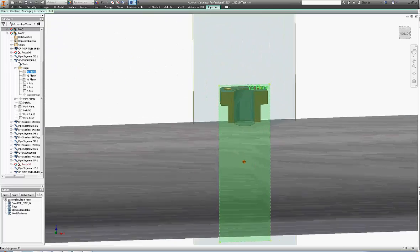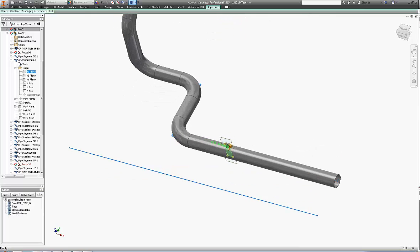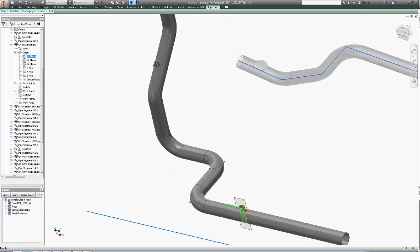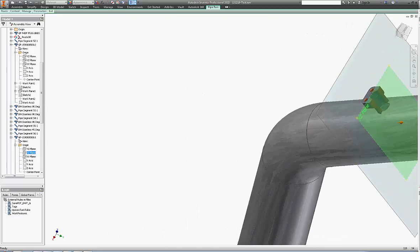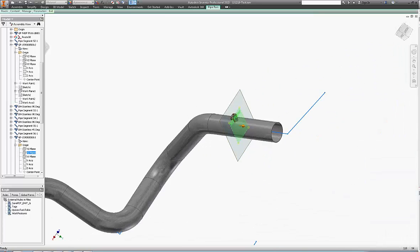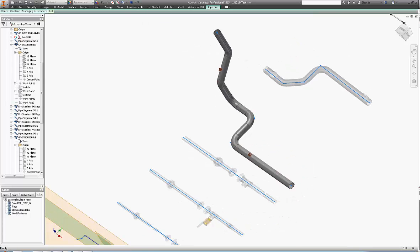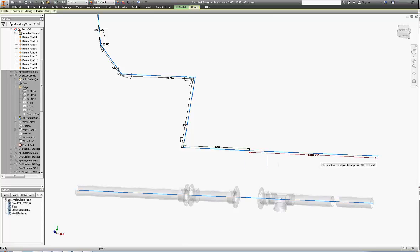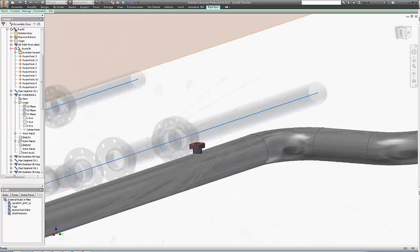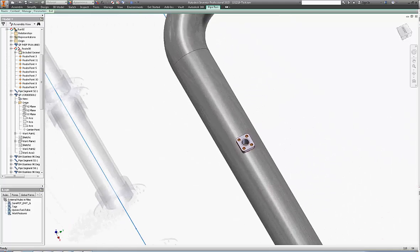The only thing left now is to edit the route and put some proper dimensions. Because when you drop it in, just like with any fitting, Inventor will generate a dimension for you and we want to have a round dimension. So this is it — hope it wasn't massively complicated. Give it a try and let me know how that goes.